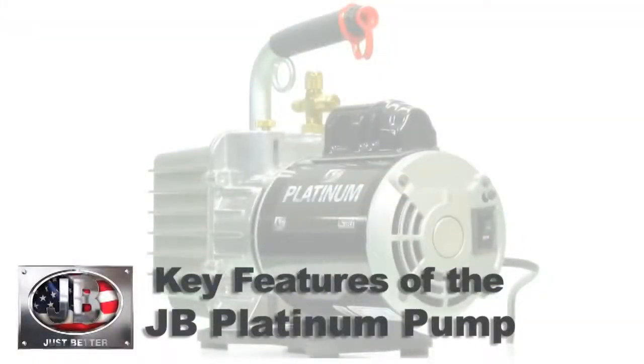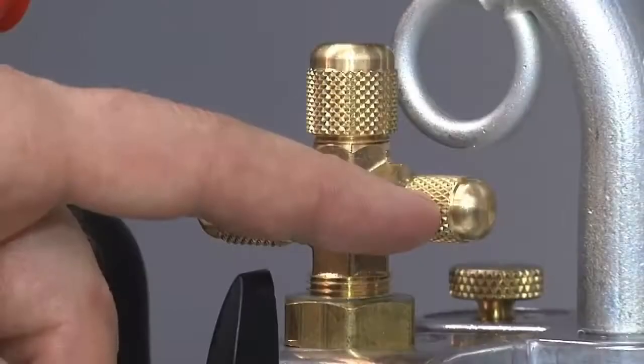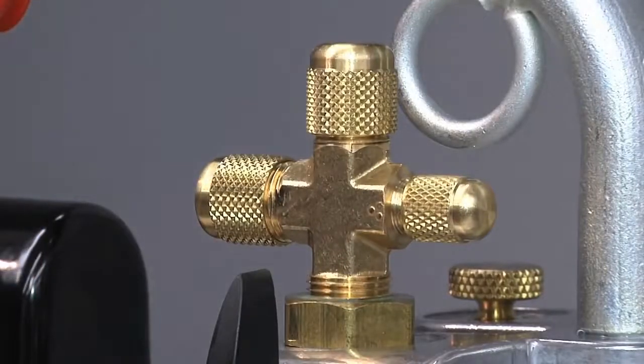Another important feature of the Platinum pump is multi-dimensional ports on the intake. We have quarter-inch, three-eighths, and half-inch intake ports, so you can connect to any manifold or system without having to use adapters.